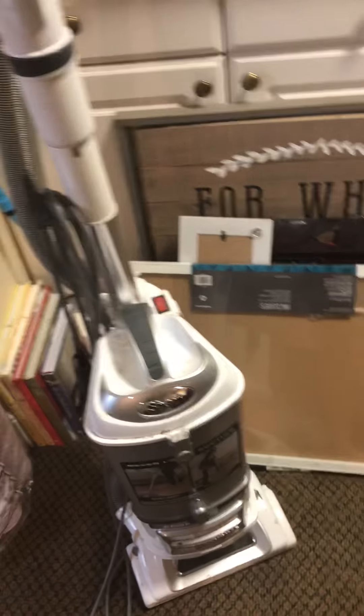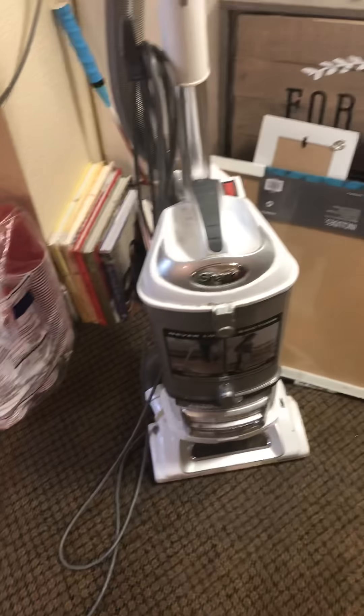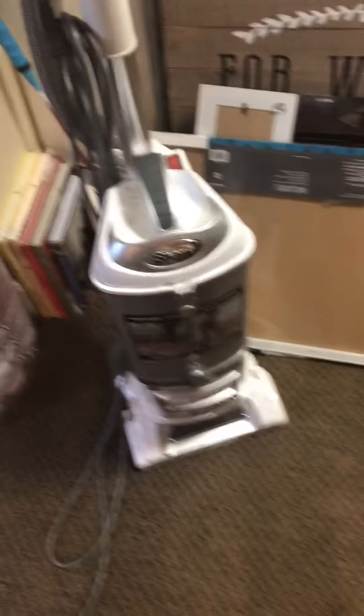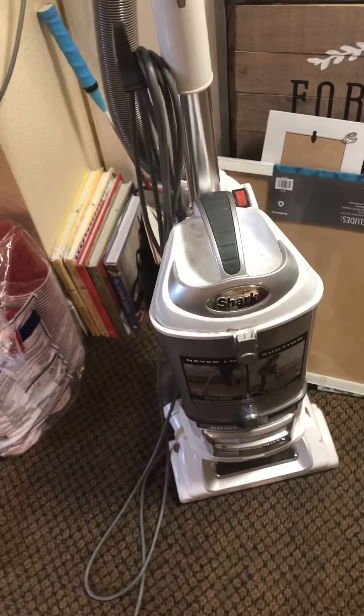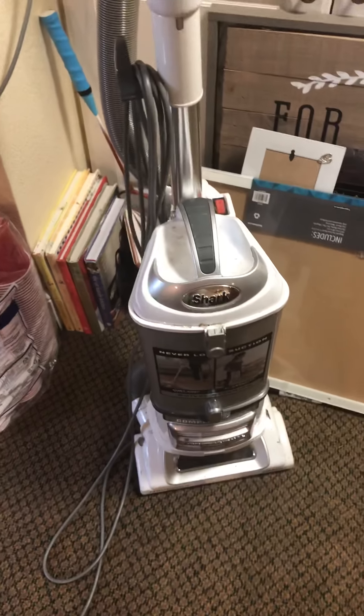I think the quarter went in the vacuum cleaner. I'm pretty sure of it. Hope you enjoyed this video. Vacuuming up a quarter could wreck your vacuum, so don't try it. Don't forget to like, comment, and subscribe. Bye guys!